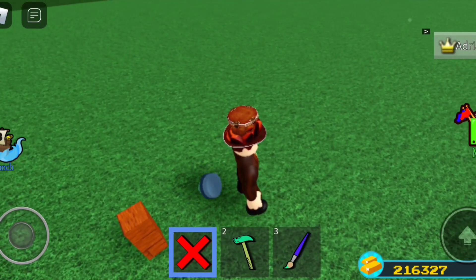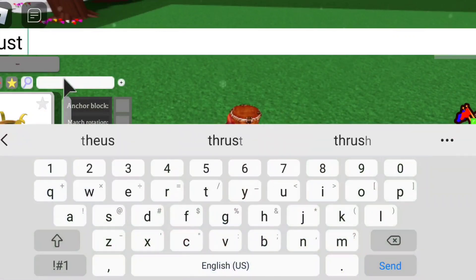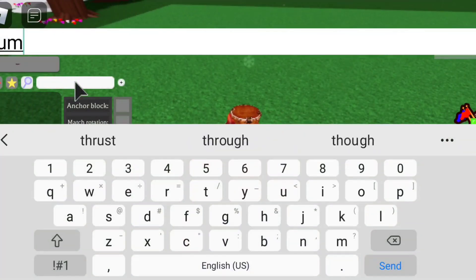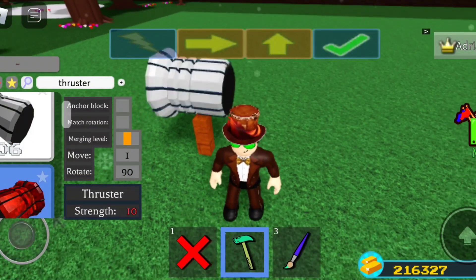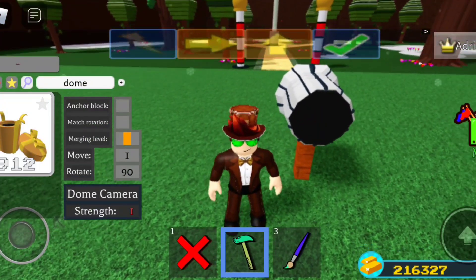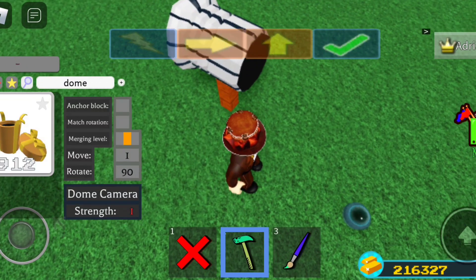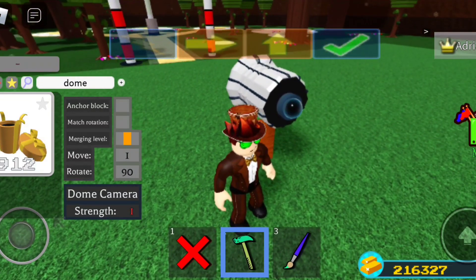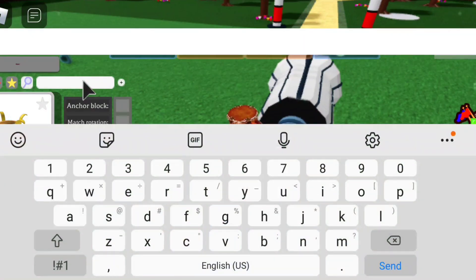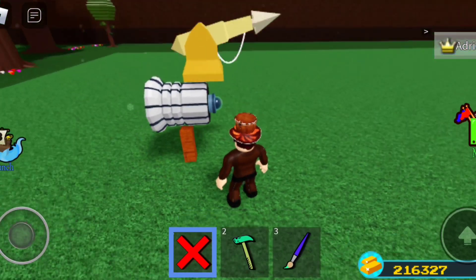I accidentally deleted the thruster, so let me do that again. There we go — thruster placed. It shows up, which is actually pretty neat. Come on, turn — okay, perfect. Now I'm going to grab the golden harpoon and place it like that. Now you have your little tracking device.